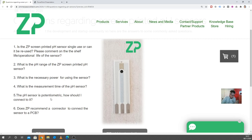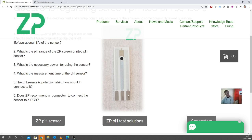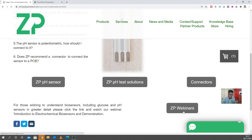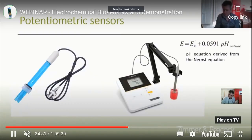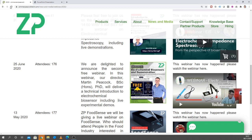The pH sensor is potentiometric — how should I connect to it? Unlike an amperometric sensor (a glucose sensor is an example), you don't need to connect to all three pads. We physically make a connection to all three pads, but in fact we only use the sensing pad and the reference pad, and we literally just measure the voltage between those two pads. I'd refer you to those webinars to understand pH sensors a bit better.